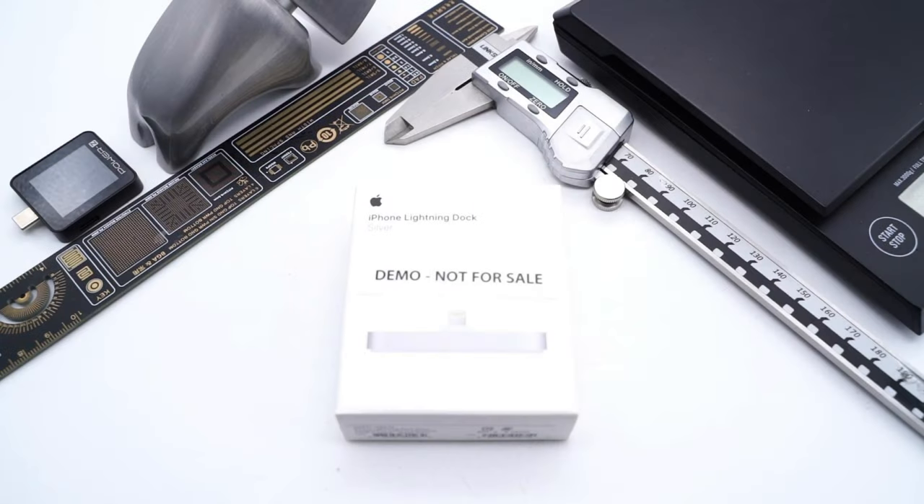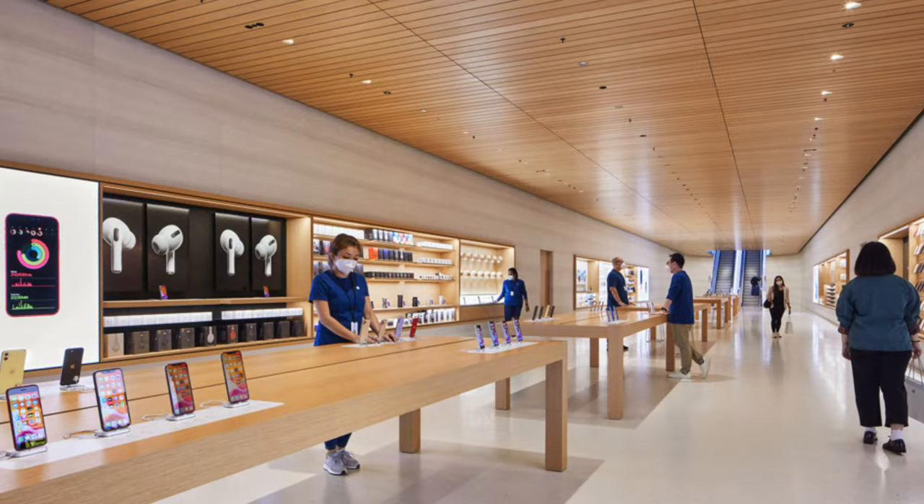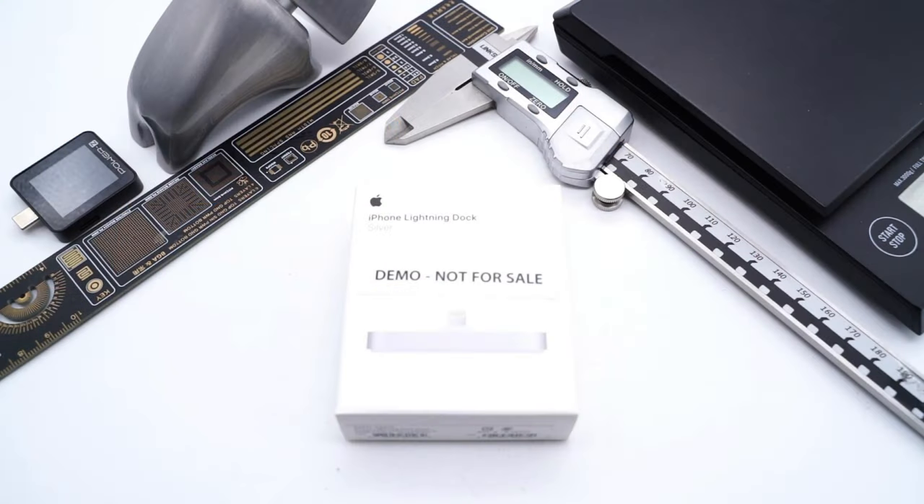This is the old Apple Lightning Dock, which makes your iPhone sit upright in the dark as it syncs or charges. You may notice it when you go to the Apple Store. And today, we got a demo. Let's take it apart to see what's inside.